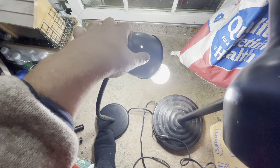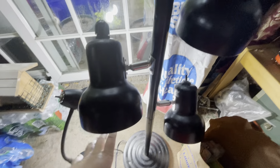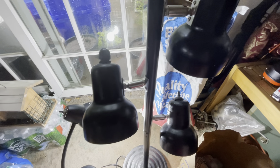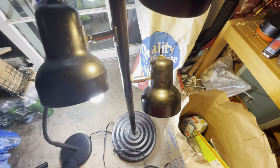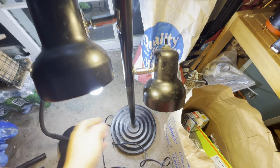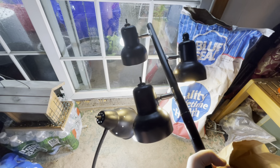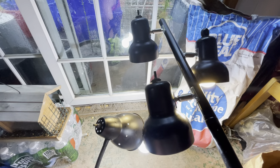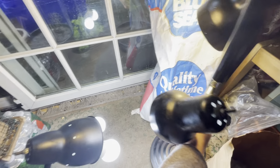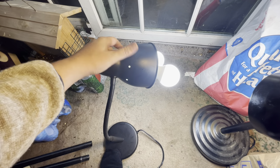If you want, you can also get a stand like this that stands straight up. You can take the bottom base out of the stand and put it on its side, hanging over the canopy of the plant. There are a million different ways to do it to suit exactly what you have going on.